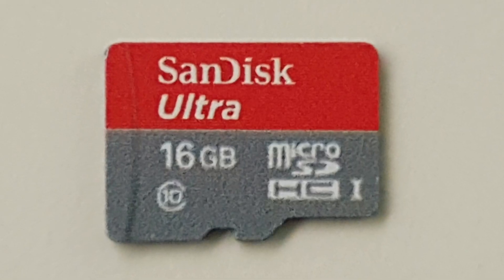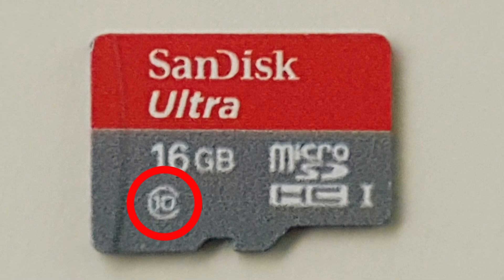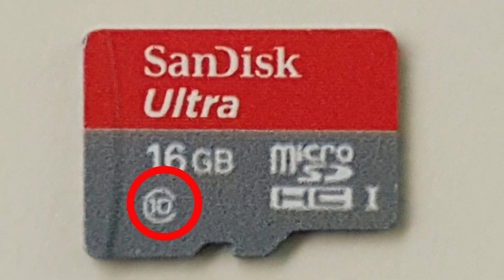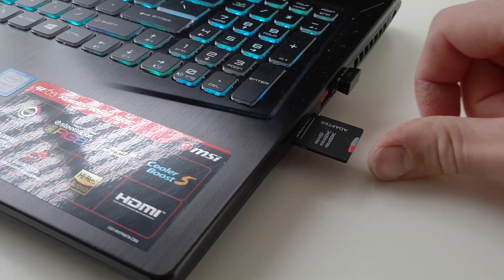Your SD card needs to be a Class 10 — you'll see that marked on the card itself — and at least 4 gigabytes in size. I do recommend getting a 16 gigabyte one because they're not really that expensive and then you have more than enough room for whatever you may want to do with OpenHAB in the future. Pop the SD card into an adapter and then into your laptop or desktop.